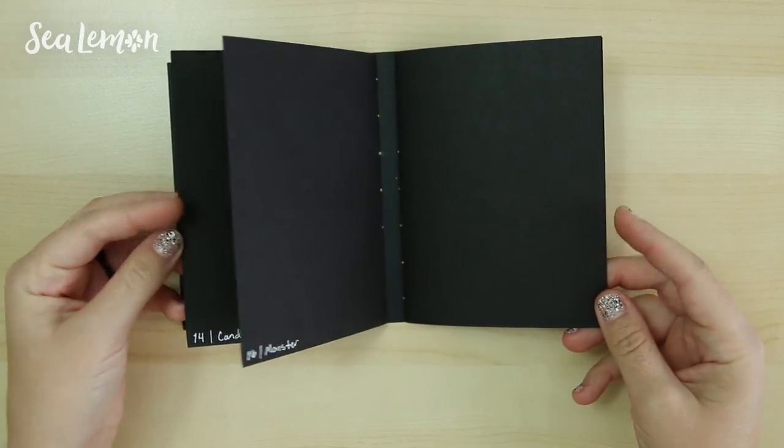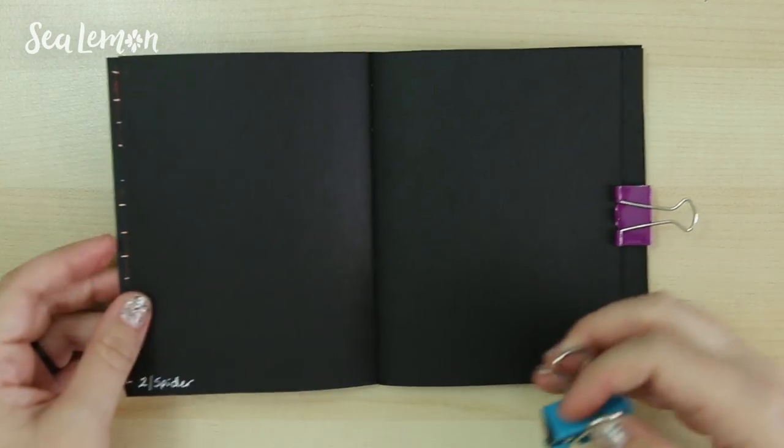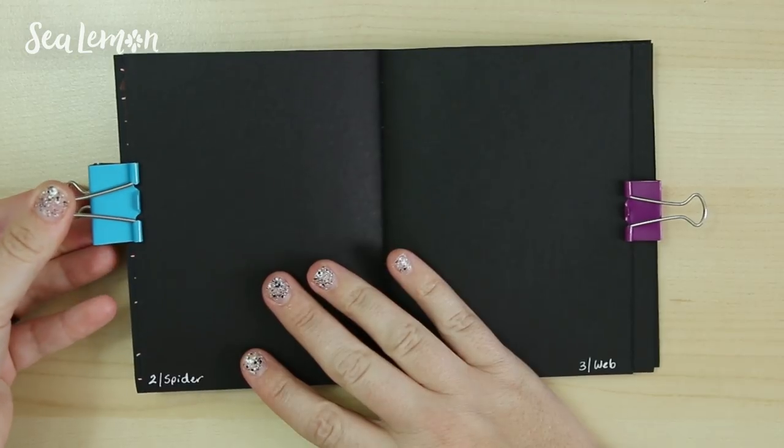So two pages for this one prompt. I'm going to try some binder clips on the sides of this book because it doesn't sit completely flat on its own, and those are going to hold down my pages.